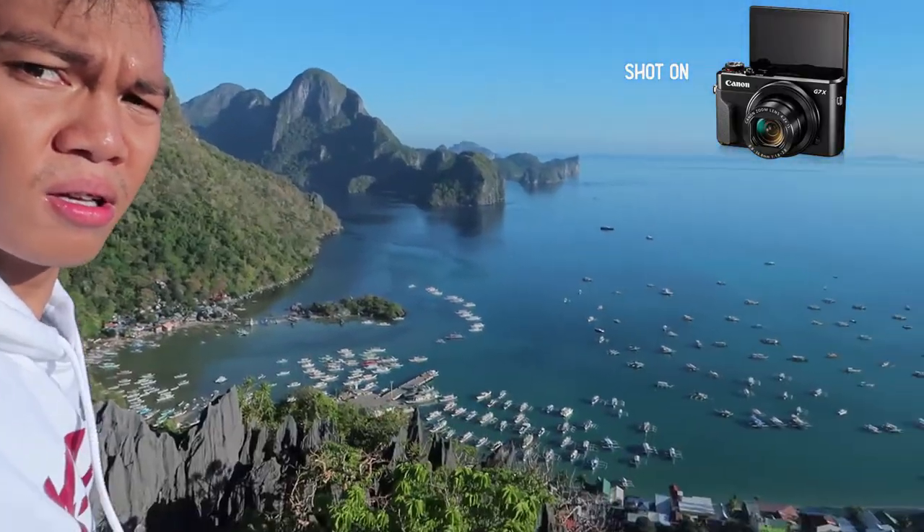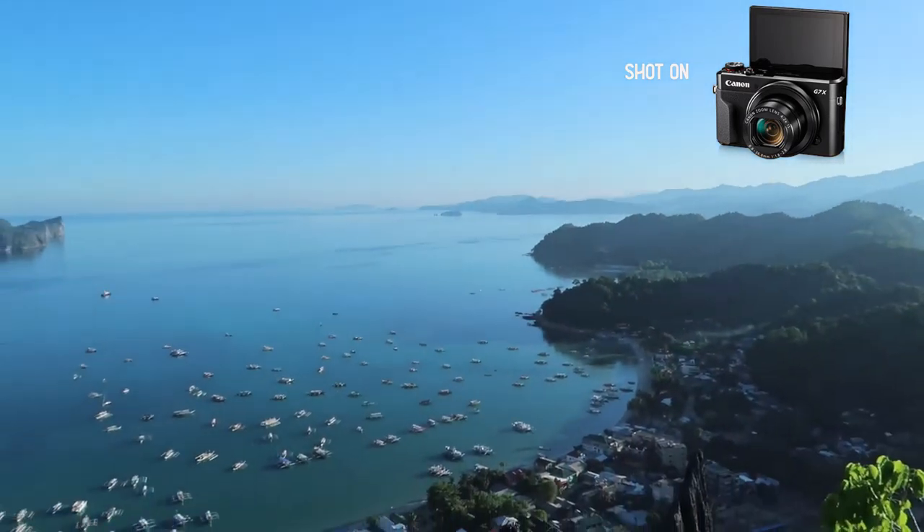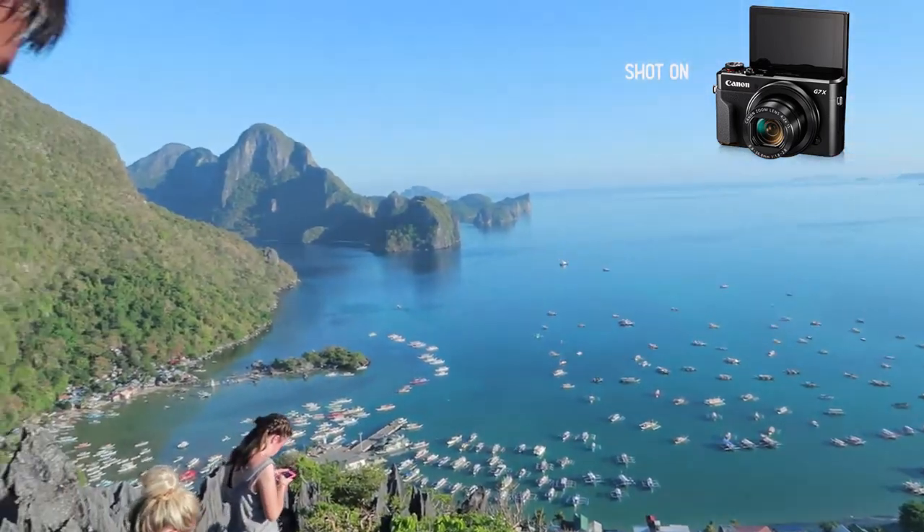Lastly, let's talk about my outdoor gear setup. It's simple — just bring 2 things: my G7X Mark II and my DJI Spark on the back. Why just those? Because when I'm outdoors, I love to experience things — I'm not just there to shoot content. I prioritize experience more than anything, so the G7X is enough to capture everything I need. The audio isn't great but it works.